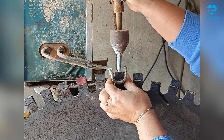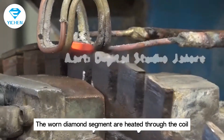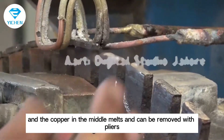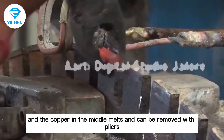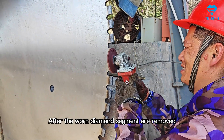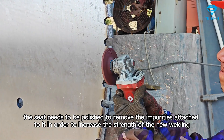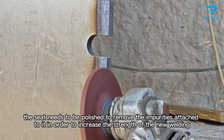The worn diamond segments are heated through the coil and the copper in the middle melts, allowing them to be removed with pliers. After the worn diamond segments are removed, the seat needs to be polished to remove the impurities attached to it, in order to increase the strength of the new welding.